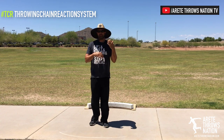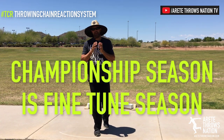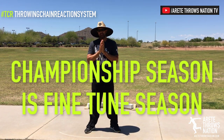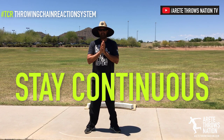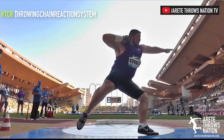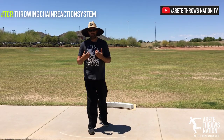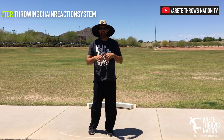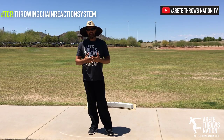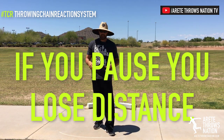It's no longer the time to be trying to make massive technical changes. It's about time to fine tune. One of the key things to doing so is simply staying continuous. Whether it's the glide, the rotational shot, or the discus, one of the core things you're always going to want to do is keep it moving. Anytime there's hesitation throughout any phase of your throw, you're going to be slowing down speed, and slower speed of release means shorter distances.